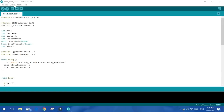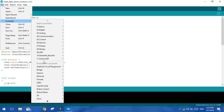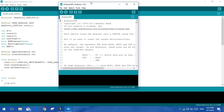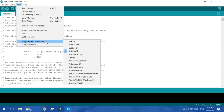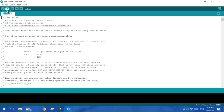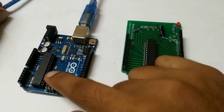In the Arduino IDE, go to File, then Examples. In the 11th entry you will find ArduinoISP — click on it. A new window will pop up. Select Arduino Uno as the board and Arduino as ISP as the programmer, then upload this program. We just uploaded the program that will make the Arduino work as an ISP, which will help us bootload another Arduino. Our microcontroller is now programmed to work as an ISP.